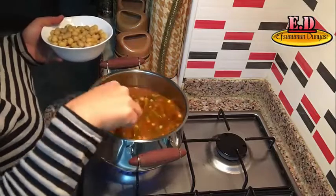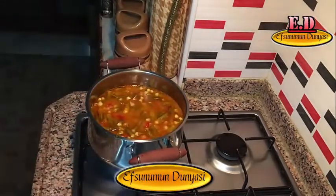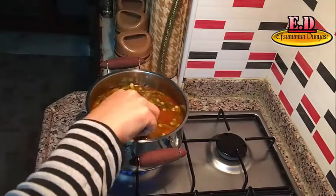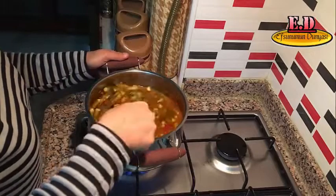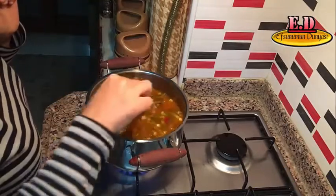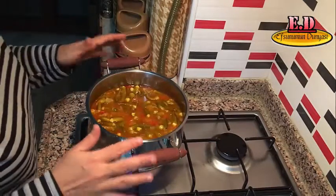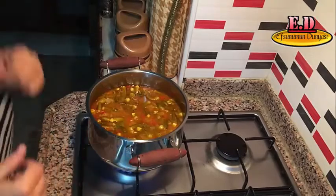Çözülen bamyamızın üzerine en son bir kase haşlanmış nohutumu da ekliyorum arkadaşlar. Nohutlarımı ekledikten sonra baharatlarımı da ekleyip karıştırıyorum. Bamyalarım yazdan buzlukta muhafaza ettiğim sebzem. Bunları kaynadıktan sonra kısık ateşte 15-20 dakika daha kaynatıyorum. Yemeğimiz servise hazır oluyor arkadaşlar.